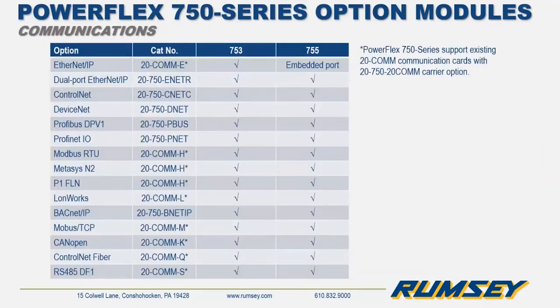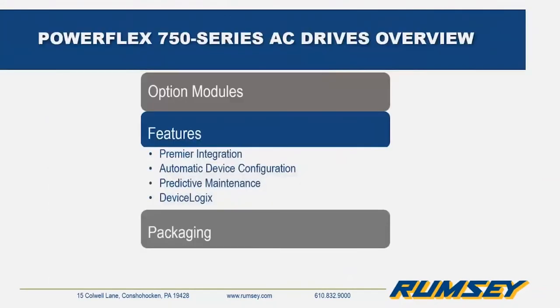This slide shows the different communication options supported. There are specific 2750 series communication cards designed for the 750 series drives, but the older 20-COM series modules are also supported in the 750 series by using the 2750-COM carrier option card. The 20-COM can mount onto that carrier and reside in one of the option racks of the 750 series for the communication protocol.